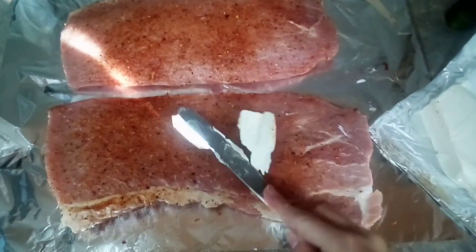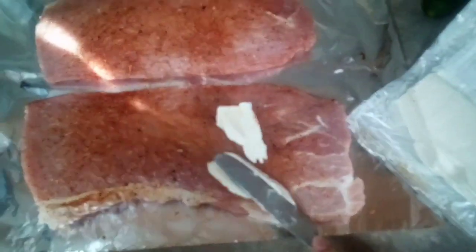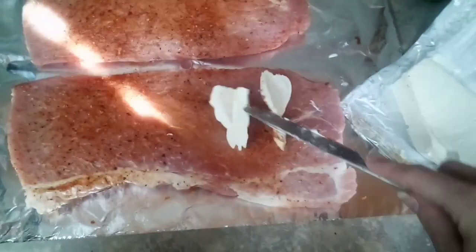Now we will cut up our cream cheese and jalapeños and place it right in the middle of this pork loin.